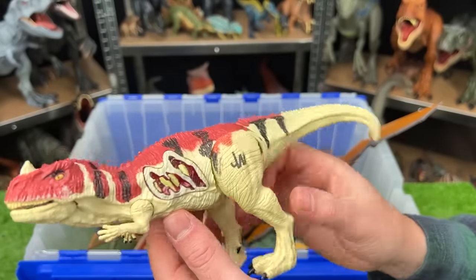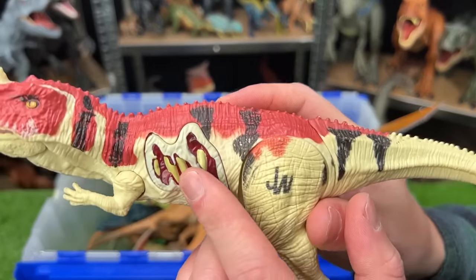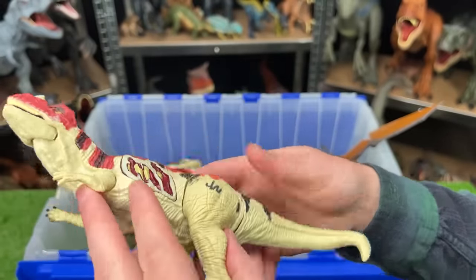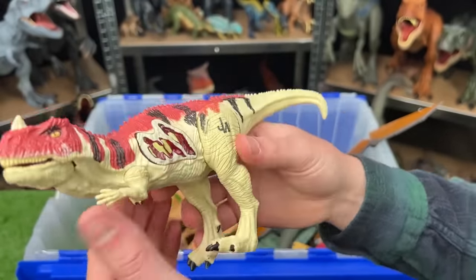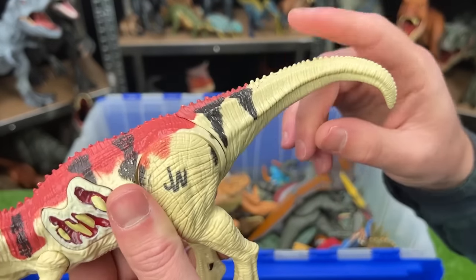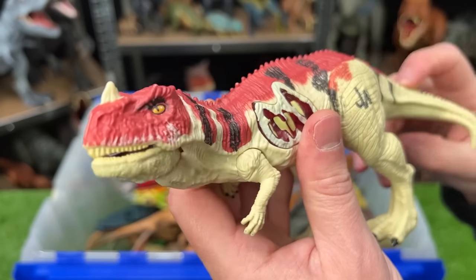This is a Ceratosaurus with battle damage. It's got the red on the top with the black stripes, and the rest of its body is a light tan color. It's pretty articulate with the arms and the legs. Plus, with the tail, when you move that up and down, it opens and closes its mouth.